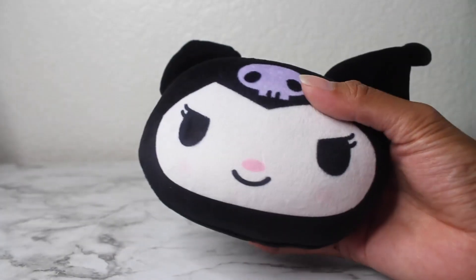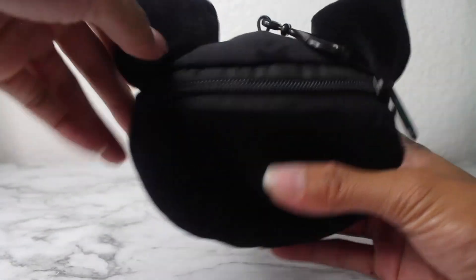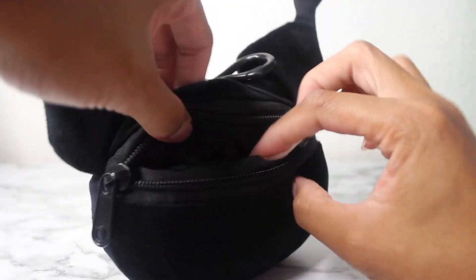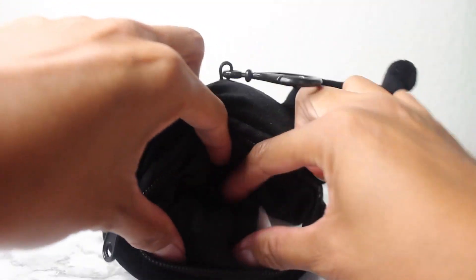It's like the size of my hand or just a little bit bigger. Here's the back. It has one zipper, and this is the inside.